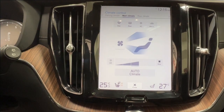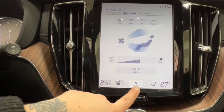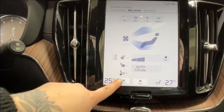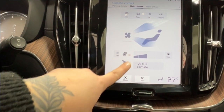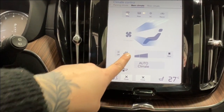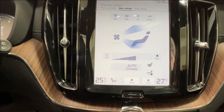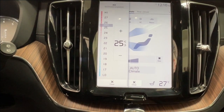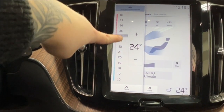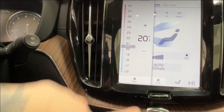At the bottom of the infotainment screen you have all your climate control options, including control for the rear climate. In here you'll also find both heated and cooled front seats — they have three levels each with colored indicator ticks. The heated leather steering wheel also has three heating levels. Driver and passenger temperatures can be synchronized or controlled independently for unique temperature settings on each side.